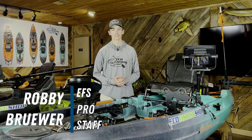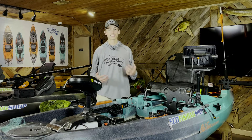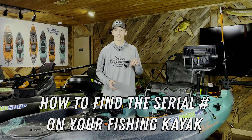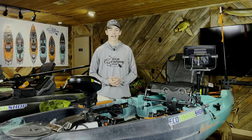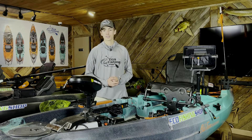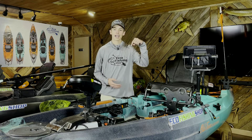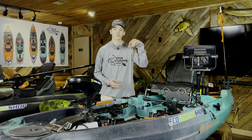Hey everybody, Robbie from EcoFishingShop. Today I'm going to show you how to find the serial number on your kayak. Sometimes it can be a little bit tricky to find — they usually mold it somewhere on the back of the kayak. That trickiness is going to be gone with this video, so just stick around. Look in the scrub bar below to see your kayak and just click on it and then we'll show you how.